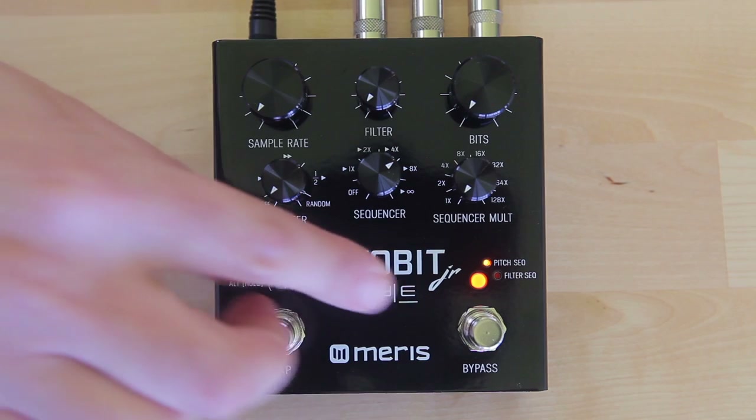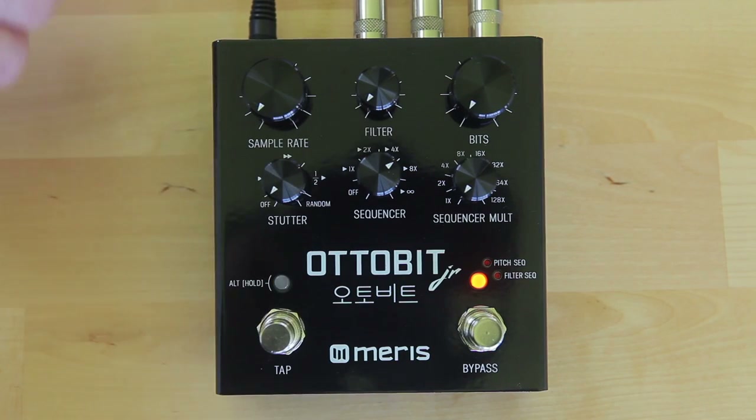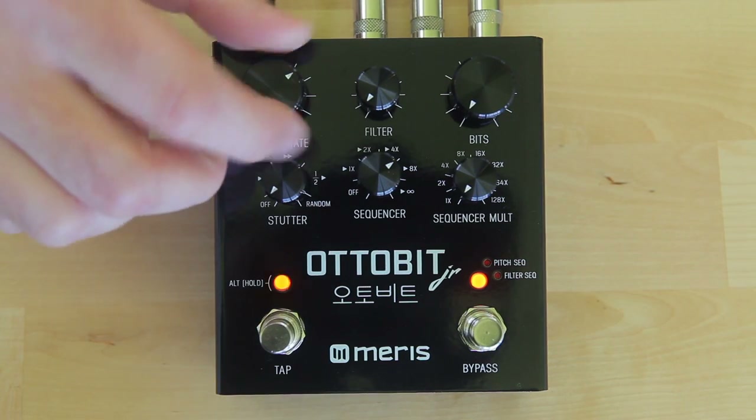When selecting the sequencer to control sample rate, the AutoBit Junior produces a grittier, more chaotic sound.